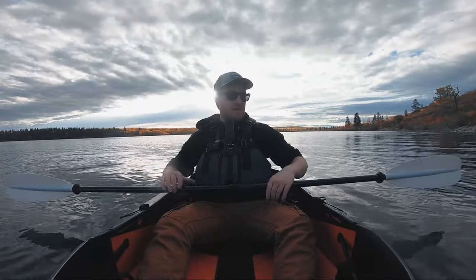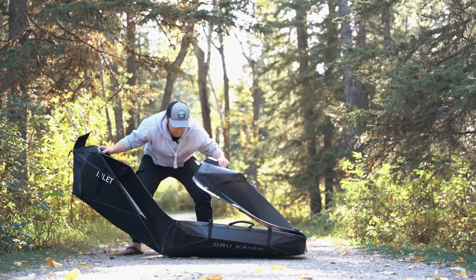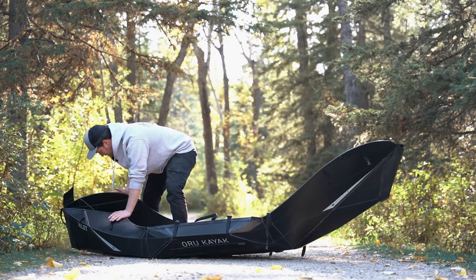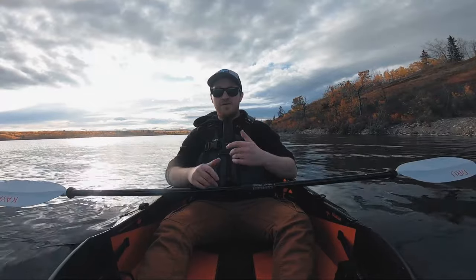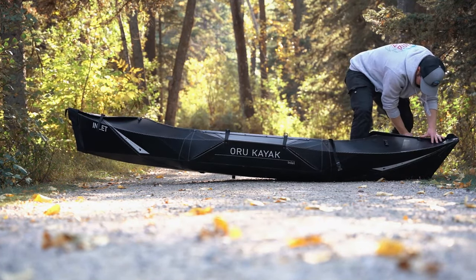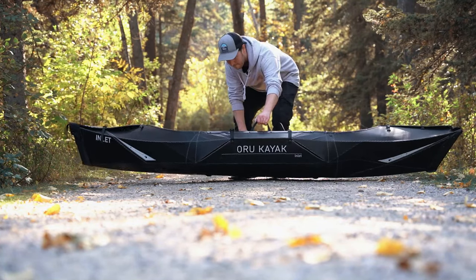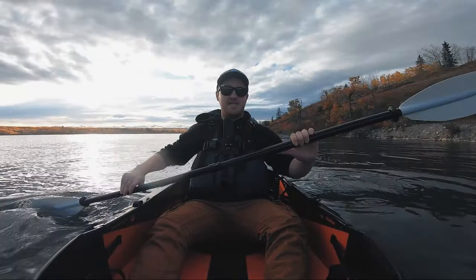I was really skeptical of that at first, but I'm really happy to say that after doing it a couple times now and really figuring out where the kayak bends and folds in certain areas, it really starts to take its shape. The first time did take me more than five minutes, but you want to go through the manual and figure out how to put it together first. Once you've got it down, I can get this thing together in like three minutes, and it's an absolute blast.